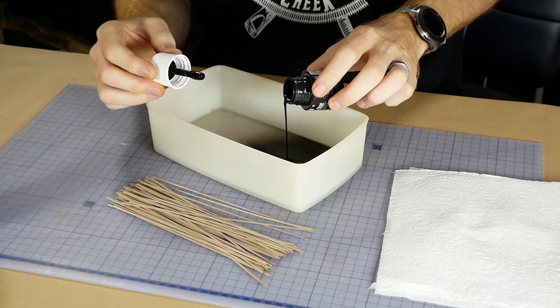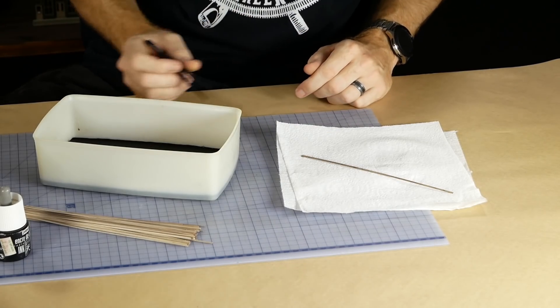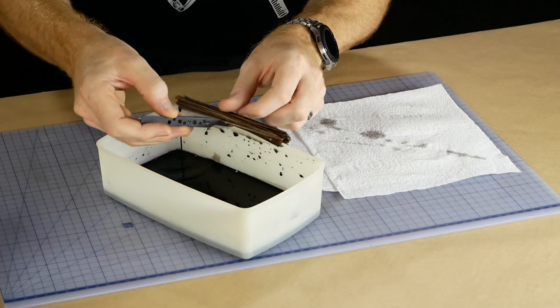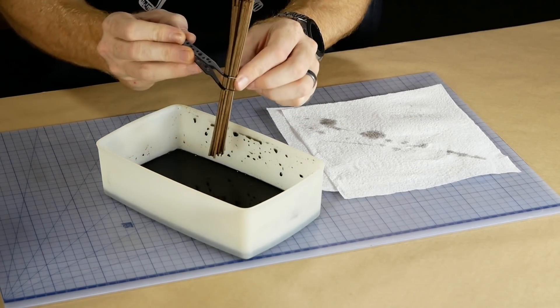The strips are then weathered by soaking in India ink and water. I test one strip first just to make sure I get the desired effect, then all of the strips are dipped in the ink. They don't need long to soak up the ink — you can always add a second coating if the strips aren't dark enough.